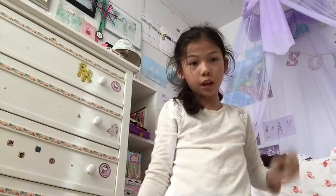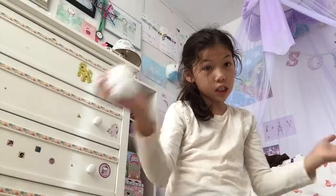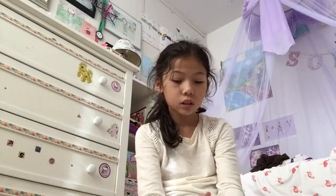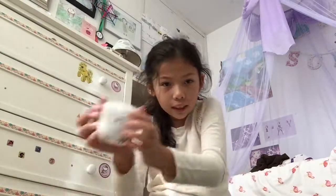Once you are done with that you are going to get this stuffing ball. Next, take your Sharpie and draw whichever type of cartoony face you'd like on your stuffing ball. And you'll get something like this.